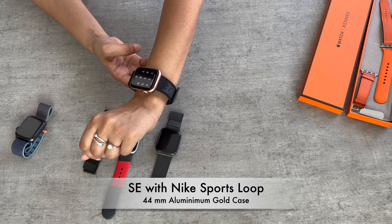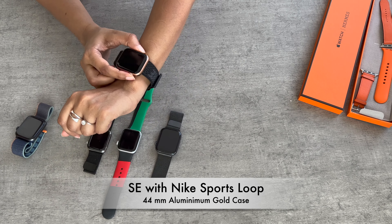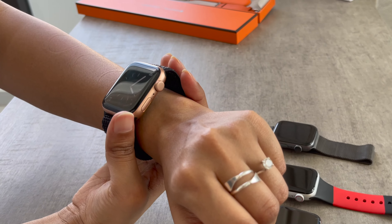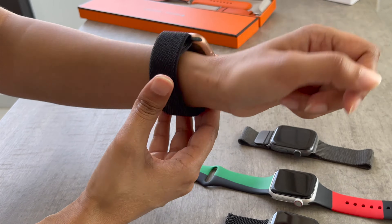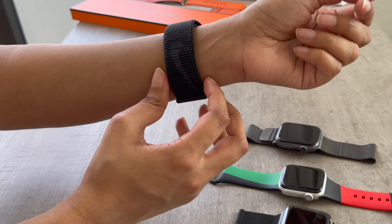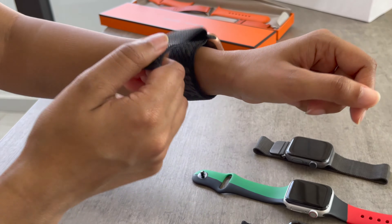This is the SE 44mm with the Nike Sports Loop. Like the navy Sports Loop, the strap is light with a velcro hook and loop fastener. It's not my style, but I do like how quickly it adjusts around my wrist, how light it is, and how secure it feels.